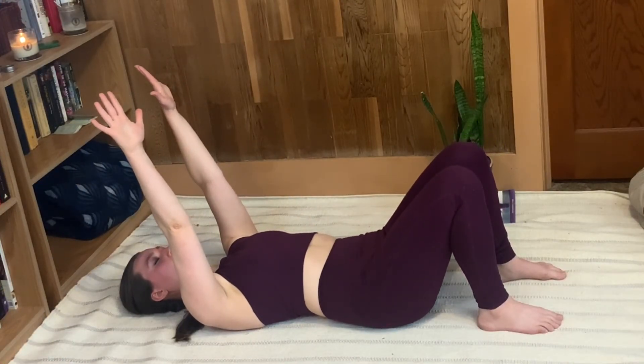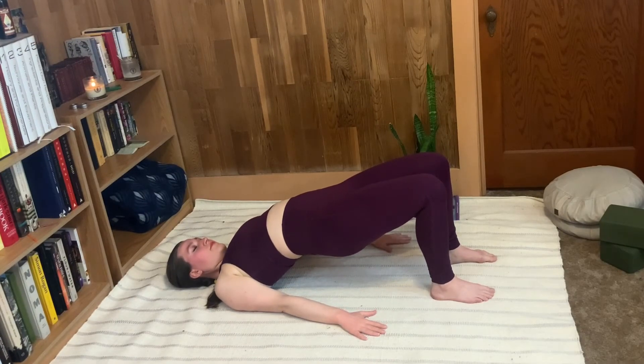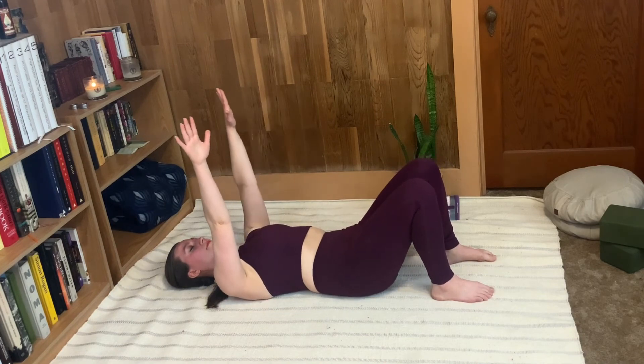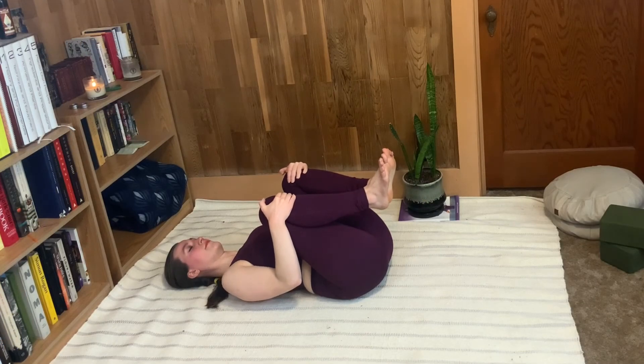One more time, your own timing. Inhale, full of air, palms down, bottoms up. Hold for as long as you comfortably can. When you need to, exhale, release the hips, lift the arms. Slowly bring one knee and then the other into the chest. Give yourself a little squeeze. And you are all done.